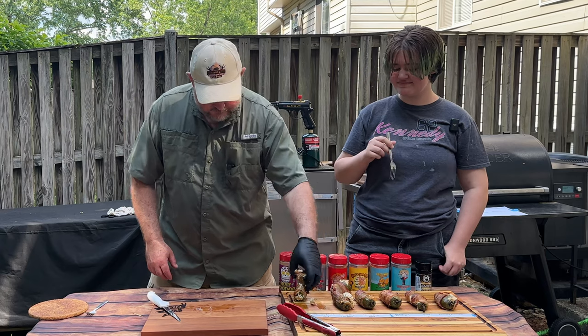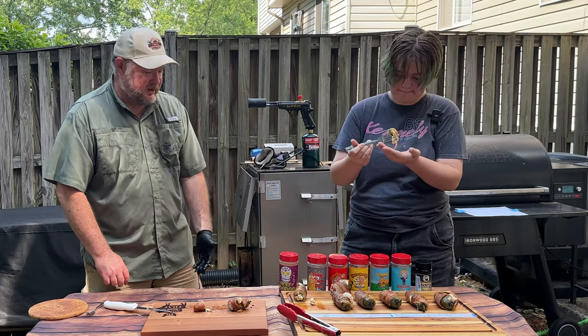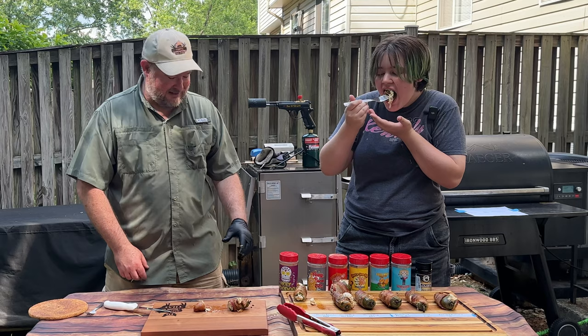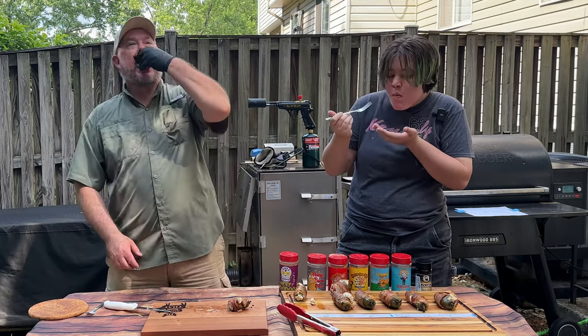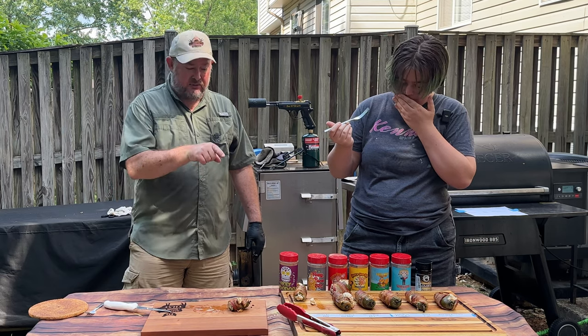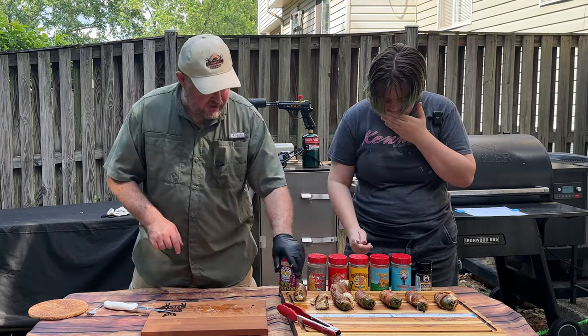Honey Bacon Barbecue. It's good — not as good as Holy Voodoo right now. Holy Voodoo still wins in my book, but it's very good. Got a little sweet flavor to it.